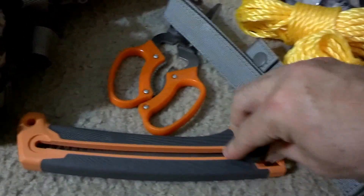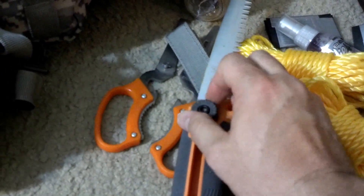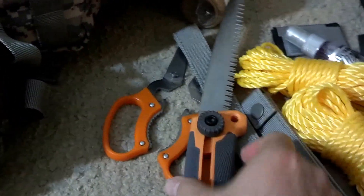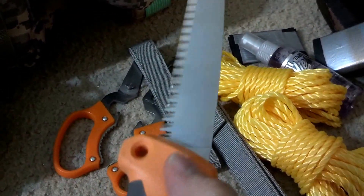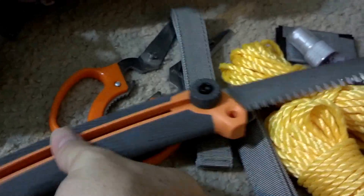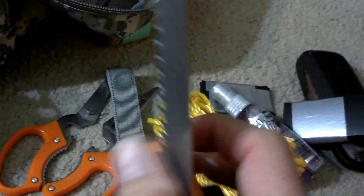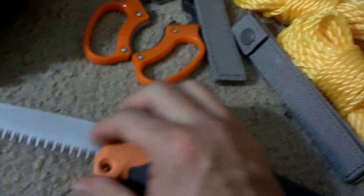Getting around to my Bear Grylls saw — it doesn't come all the way out until you pull it. I've used it a couple of times on camping trips. It's good for two to three inch diameter wood limbs. It has holes where you can tie it to a larger limb and use it for pruning hard-to-reach branches. Works great for firewood.